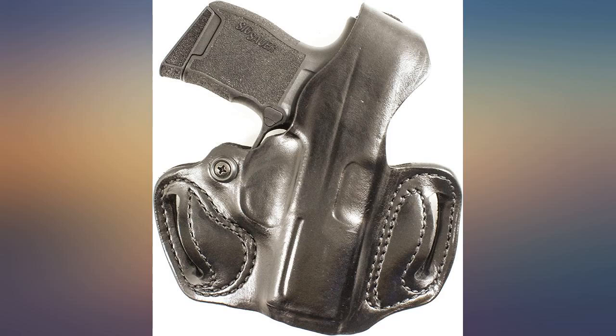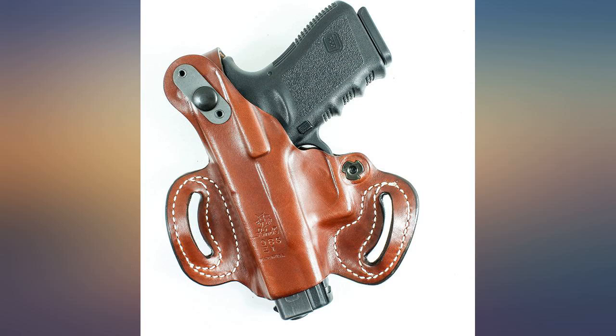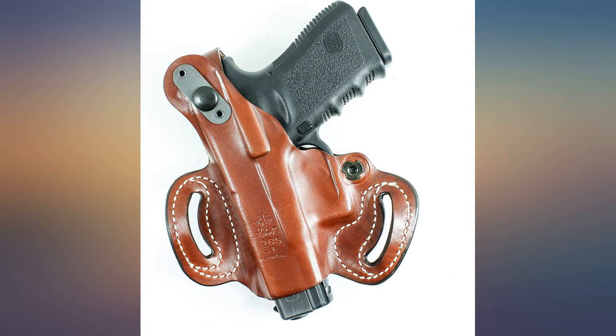I wrote in and asked about it. Several people were nice enough to write back and assured me this was not the case — they were right. It doesn't come close to the mag release. Very happy with the purchase. I wear it almost every day. Some didn't like the craftsmanship, but I think it's a very well made, solid holster.